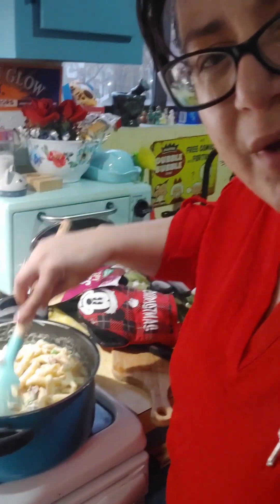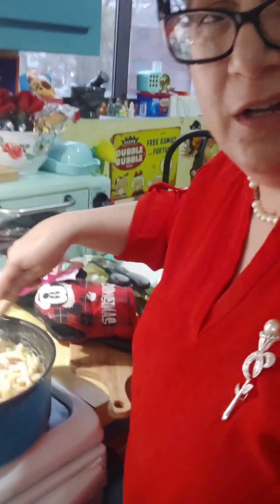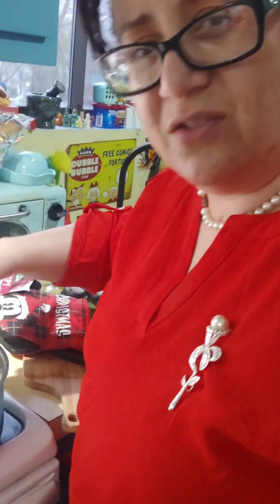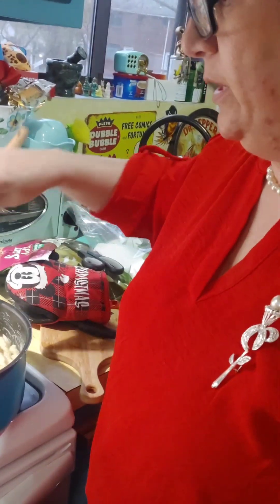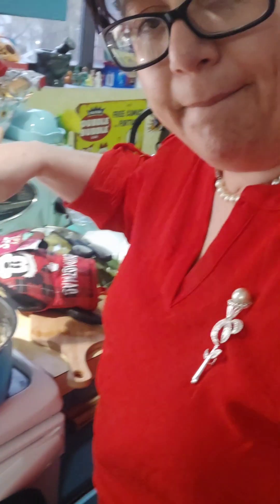I put some alfredo sauce because it seemed pretty dry to me. I don't really see a sauce or anything, so I did deviate quite a bit from the recipe. The leeks are weird, so we're just gonna put spinach in instead.